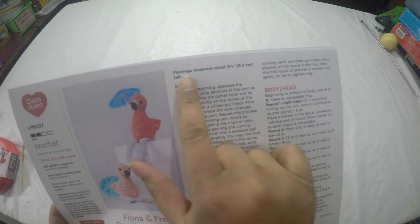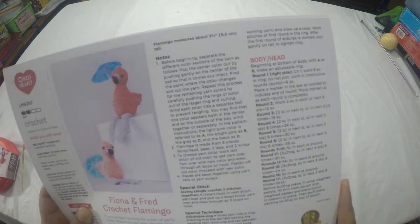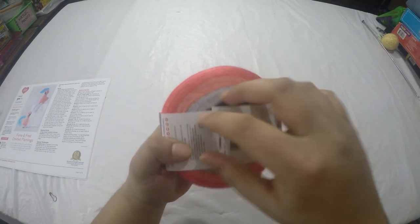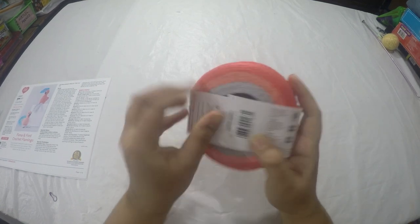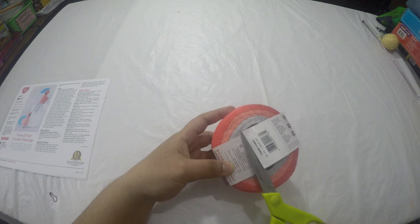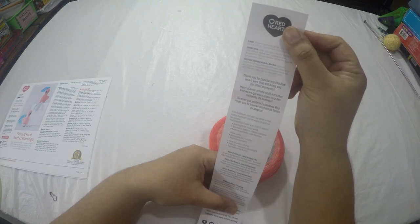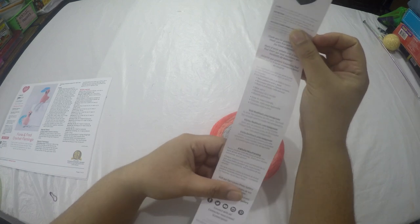I'm going to follow the pattern as is without changing anything. The flamingo will measure three and three-quarter inches or 9.5 centimeters tall. Let's go ahead and open up the yarn — here is my yarn ball. I need to open it very gently, so I'll just take a pair of scissors. Here they have all the care instructions, and the pattern is on redheart.com — it's not inside the package.